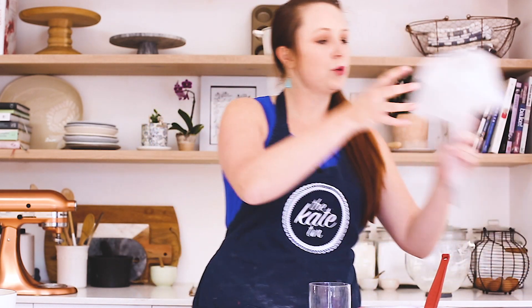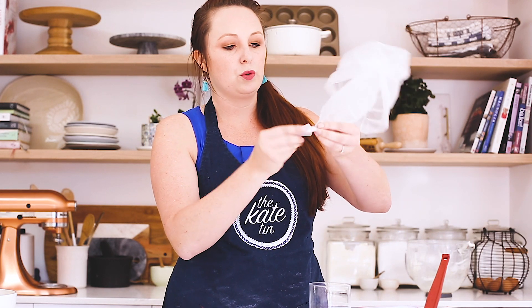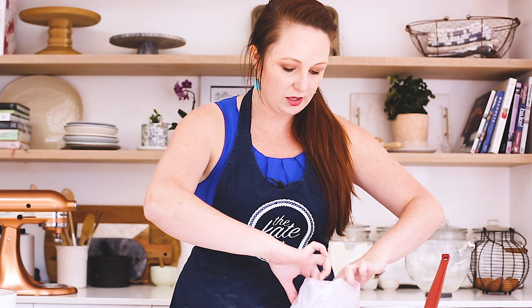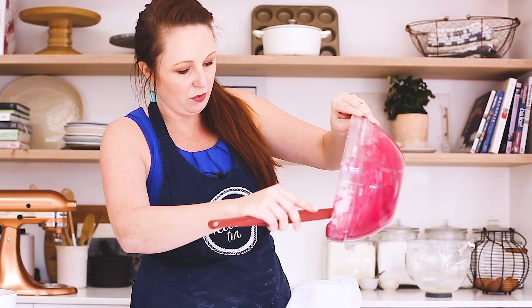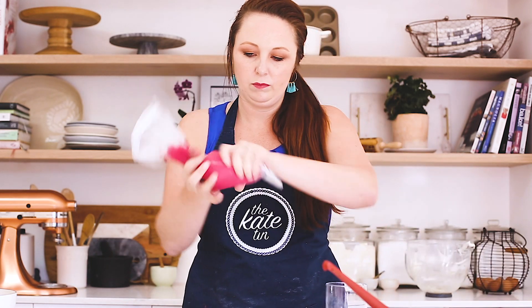We're going to put the batter into a piping bag. Here's a tip for when you're baking alone: put your piping bag into a water glass. I like to twist it and stick it in the bottom so it doesn't flood out, then fold it over the glass like that. Now you can put the batter in all by yourself — unless you have a friend, you can always use a friend.